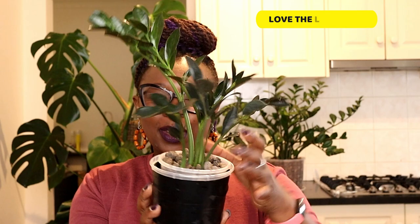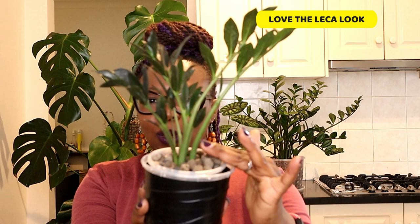I love the leca plant look — I think it just looks so nice. The plant, the balls, I just love it. It's really beautiful. So it's an aesthetic thing for me as well. Now with anything that's got pros, there's cons, so let's talk about some of those.